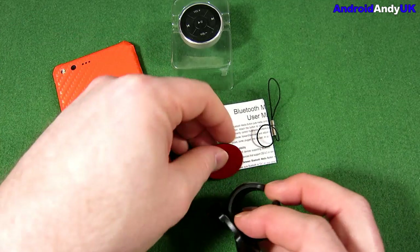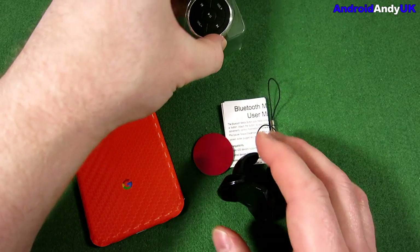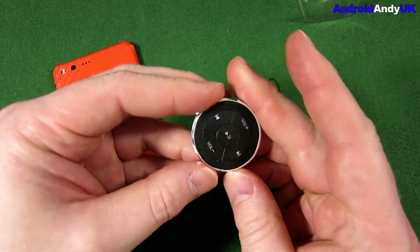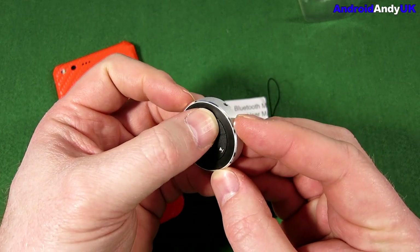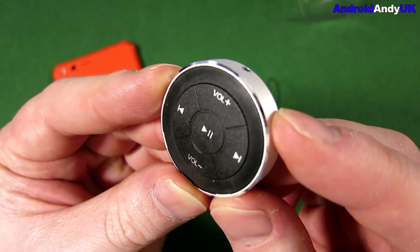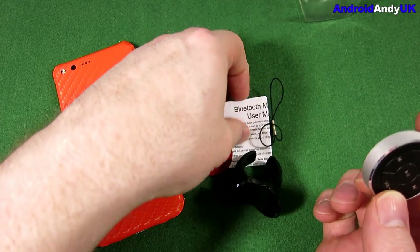There's a little — I guess that's a sticker if you want to stick it in place. And then this bit is literally just a controller for the phone media.